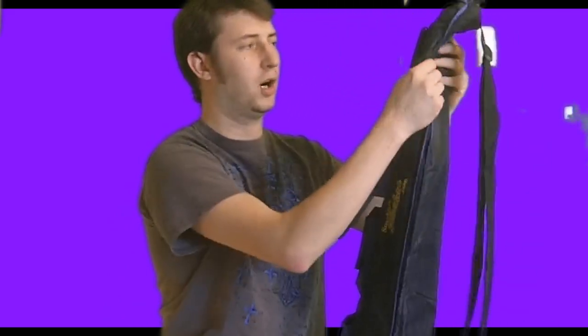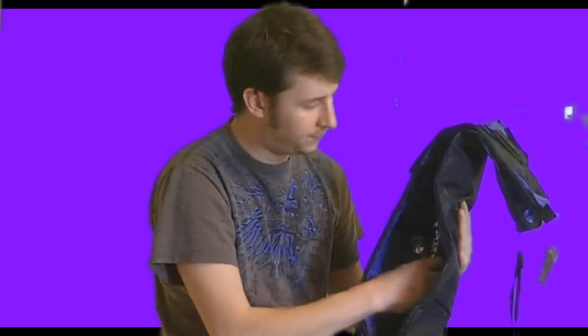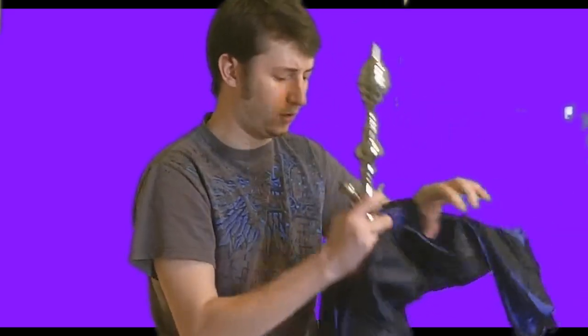It keeps your hookah pretty safe because on the inside there is some padding, so you don't have to worry about it getting damaged. I've got my hose in here too — pitch that down there — and then I actually have the hookah right here inside the bag as well.